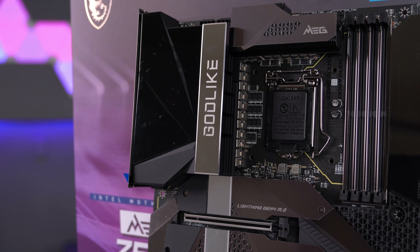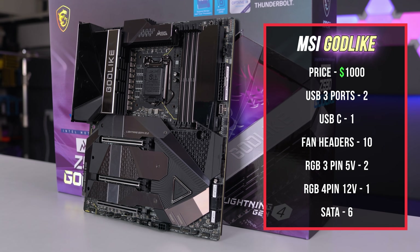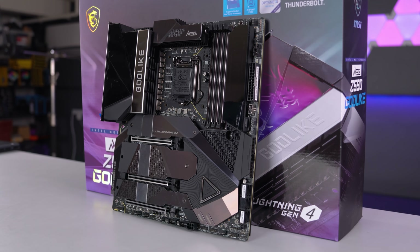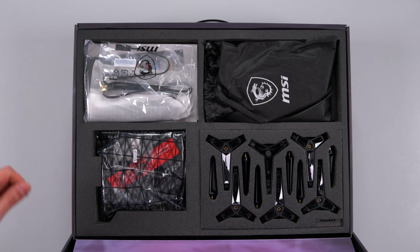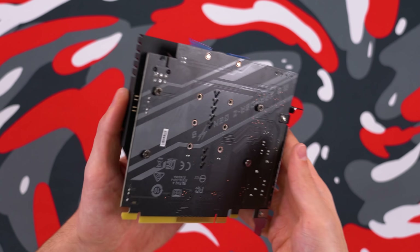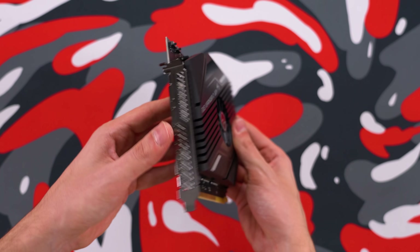If the name doesn't already tell you it means business, maybe the gigantic box will. The Z590 Godlike goes for a thousand dollars, and for that price I'm honestly expecting all the features plus a nice pelvic massage. When you first open the box you're greeted with a bunch of extra accessories on the top layer. In addition to the four M.2 SSD slots the board comes with, you also have the option of adding two more using the M.2 Expander Z, giving you a total of six.